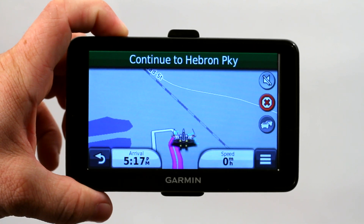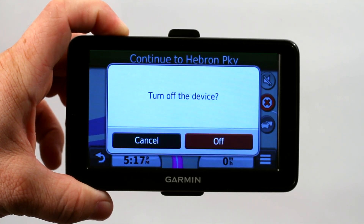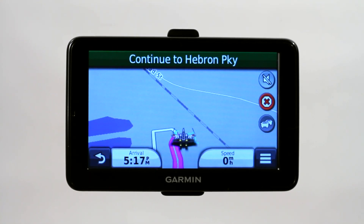Let's try holding down the button for 4 seconds. Now it gives us the option to turn off the device. Go ahead and select off and that will fix the frozen screen. I'm not going to do that because it takes a little while to power back up and I need to show you another example.